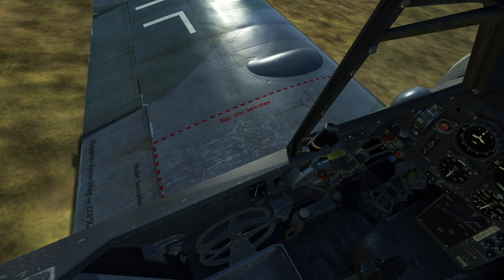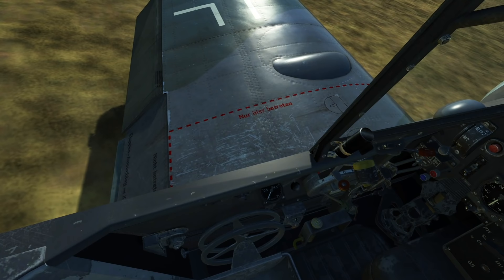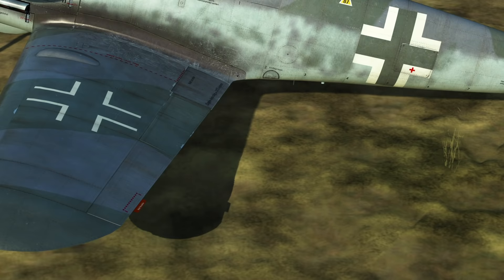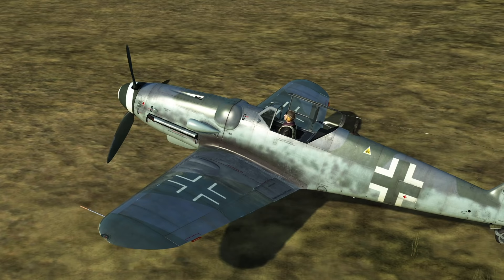Bf 109s have flaps which can be deployed gradually, but only very slowly — extending and retracting them takes quite a bit of time, which can be a hassle in a fight where you need to drop flaps quickly. The Bf 109 has only a pitch trim; ailerons and the rudder cannot be trimmed in flight. Historically, the ground crew trimmed those preflight by moving the red trim tabs on the control surfaces, but sadly this isn't possible in the sim.